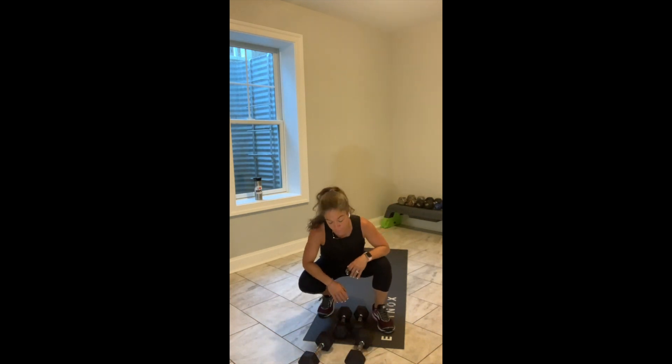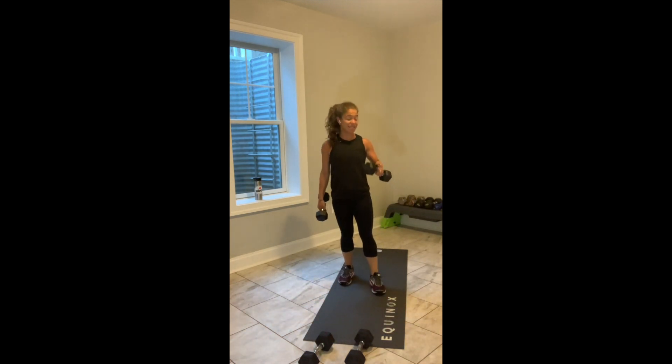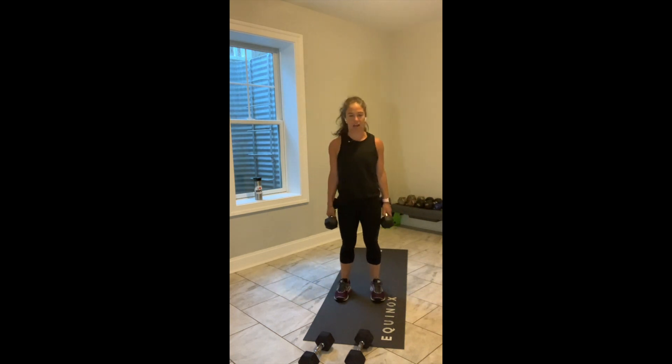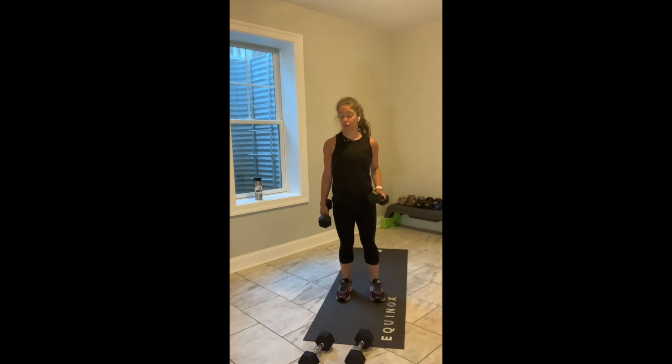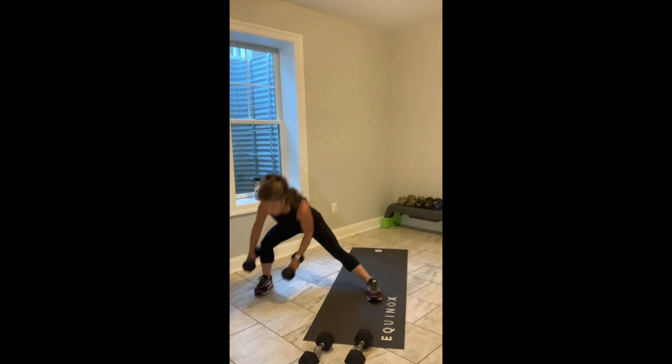15 now and 15 to go. We keep those same weights in 10 seconds when we transition back to our lower body. Stand up tall after the four rows. 3, 2, and break. Keep your weights. Lateral lunge.